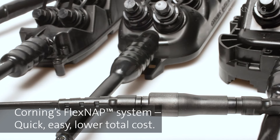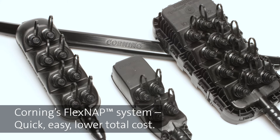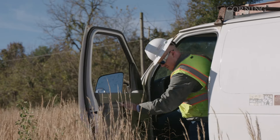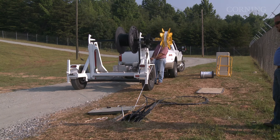Our FlexSnap system lets you build a reliable FTTX network quickly and easily, without the challenges of a traditional installation, like costly splicing equipment, truck rolls, and skilled labor hours.